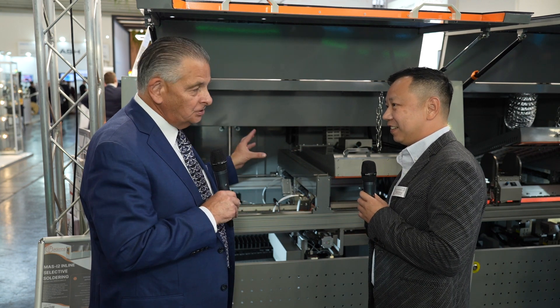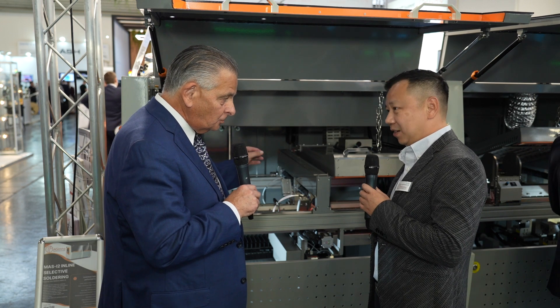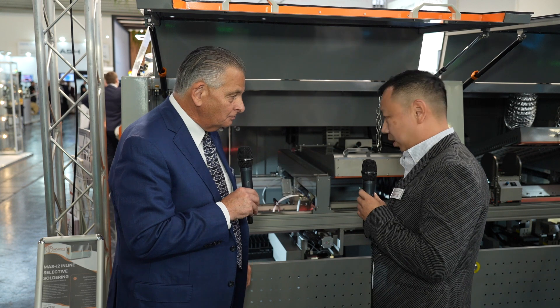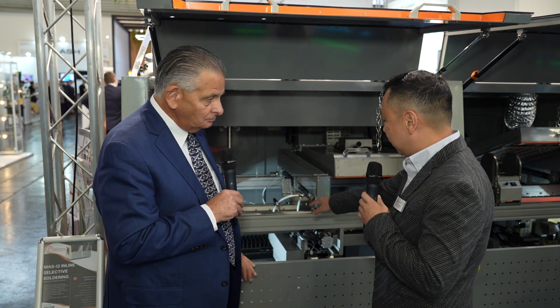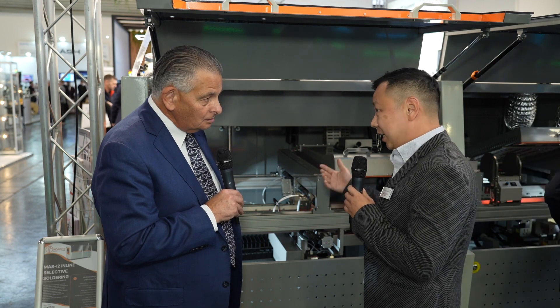So there are a couple of new features on the machine this week, especially on the fluxing side. So for this machine, it is equipped with two fluxers. Customers can choose to use one dropjet fluxer and one spray fluxer, allowing them to accommodate two different flux types.